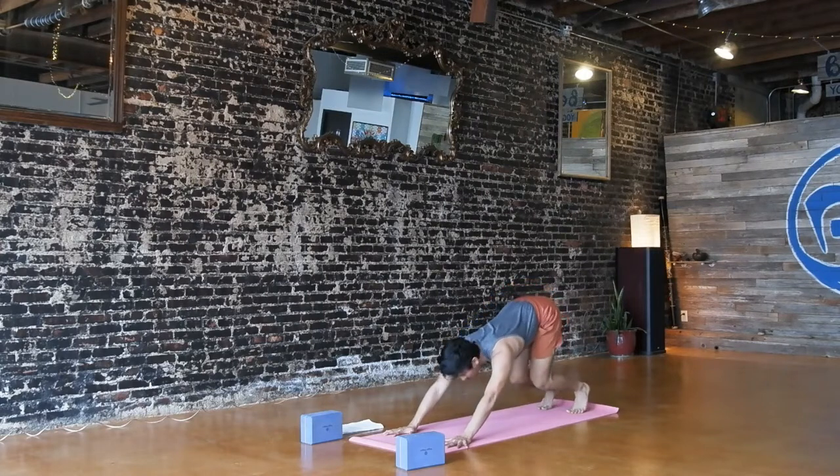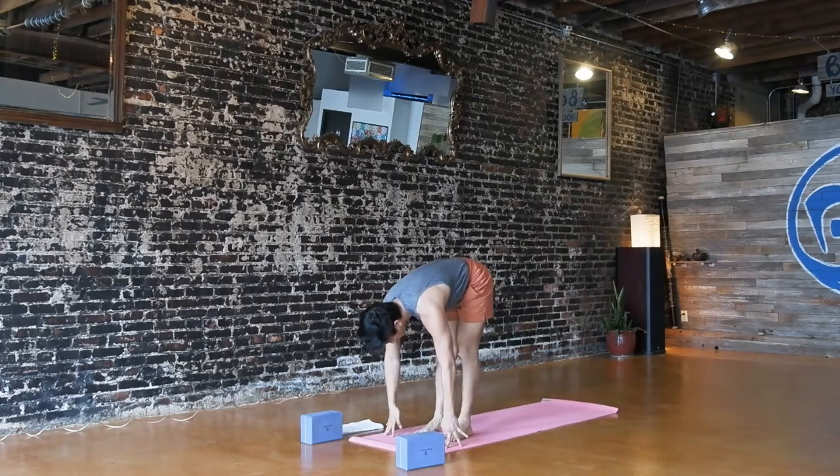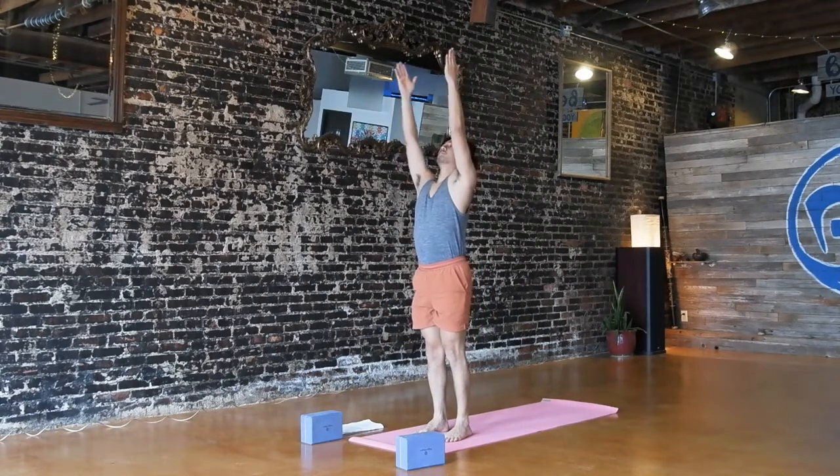Bend your knees, look forward, inhale. Walk, step, or float to the front. Exhale. Halfway as you breathe in. Fold, breath out. Inhale, reach up — Urdhva Hastasana. Exhale, hands to your heart.